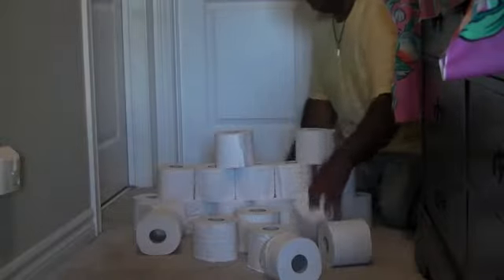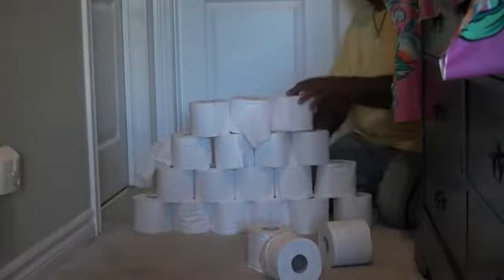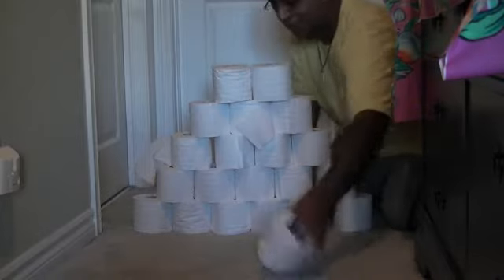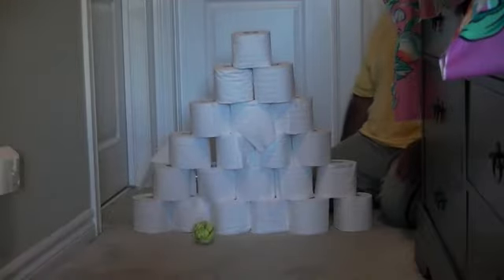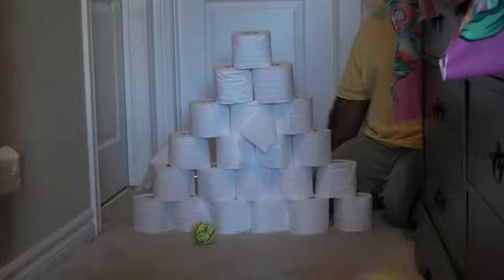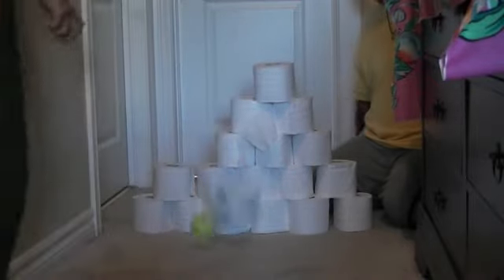We're going to reconstruct the tower quickly and do one more run. Give him another chance to redeem himself since he didn't do a good job on the first one — it took him the second and third try. Use some strength there. That didn't work either — try the second one. Try it again. There you go.